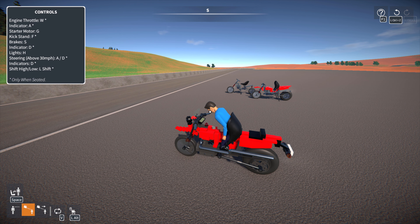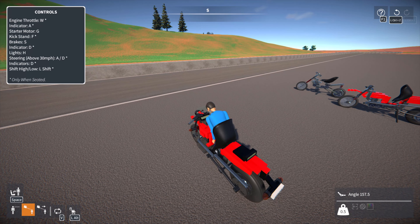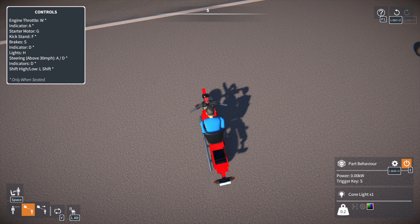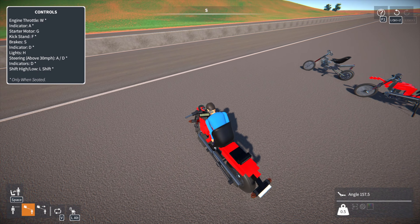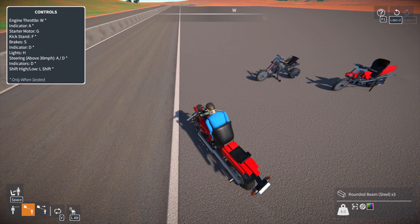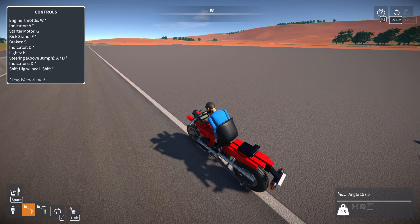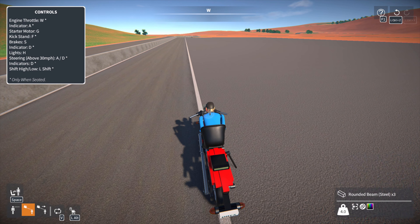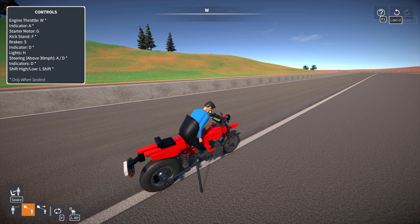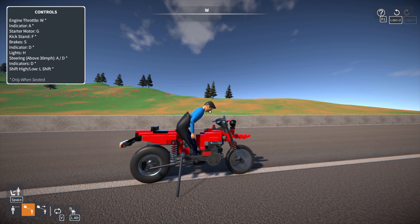Let's talk controls and how to drive this, because it is a bike and it's kind of complicated. While we're sitting still, if you press A and D you'll notice the wheel goes the wrong direction — that's because at speed you will be counter-steering. At low speed you can still technically steer this, but you have to be very careful because as soon as you get any sort of speed you'll start to get counter-steer and you'll start to roll the bike.